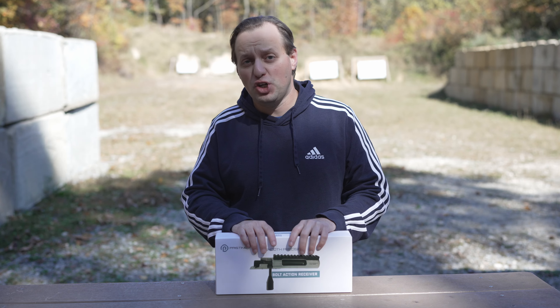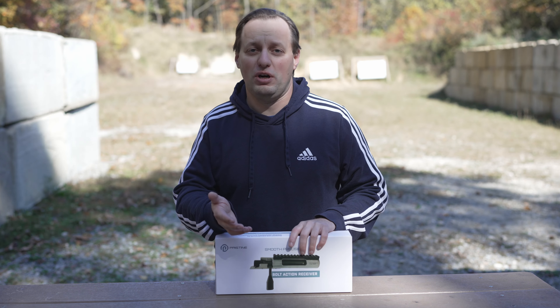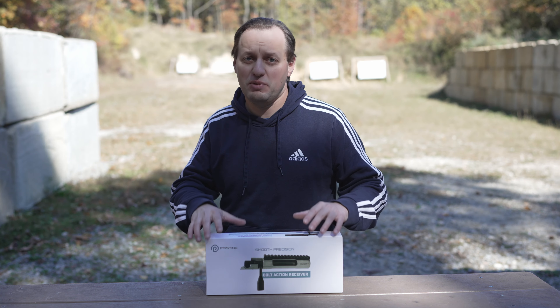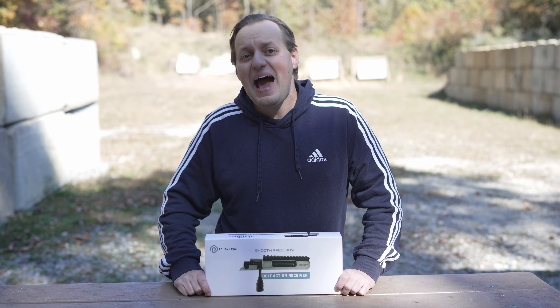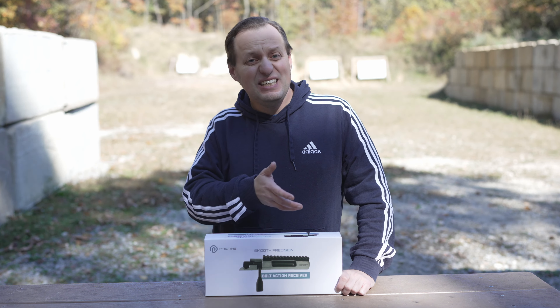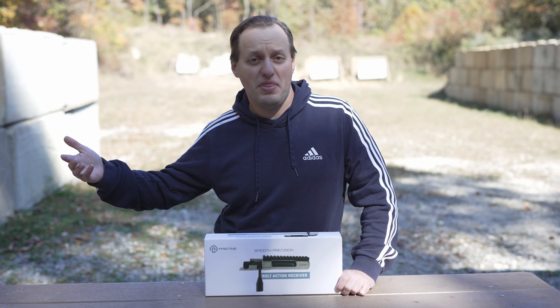Bergara, CZ, Christensen, Tikka, and most recently Springfield Armory have certainly released firearms with a smooth feeling action. But on the other side of the scale, you have high-end and custom gun builders who put together rifles with their own actions — Accuracy International, Gunworks, GA Precision, and others — and these rifles will typically start at $3,000 and go up from there.